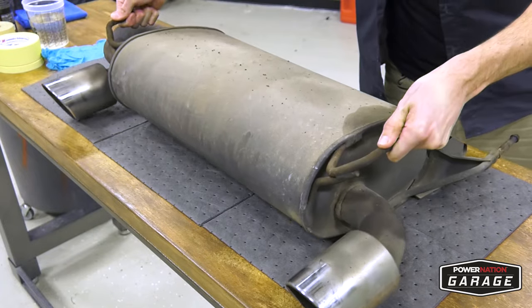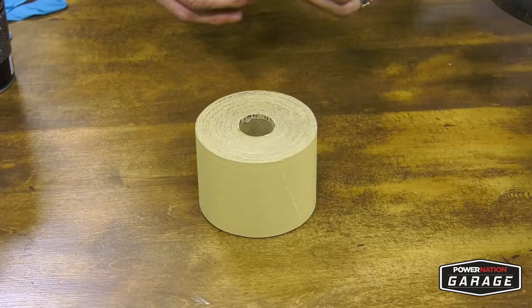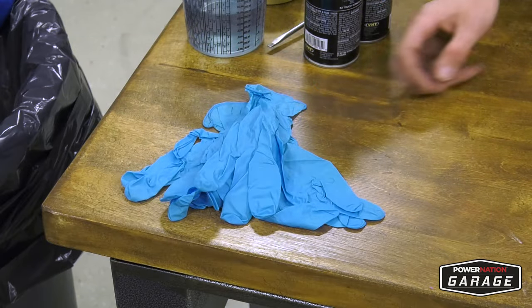You don't have to remove your exhaust, but I did for demonstration reasons. But to be honest, it is easier to paint and do the prep work if you do remove the exhaust.